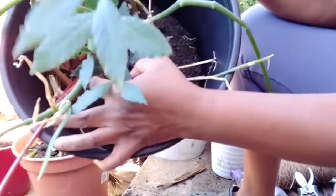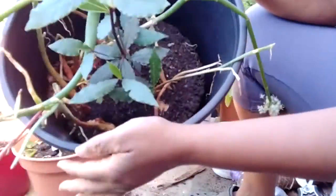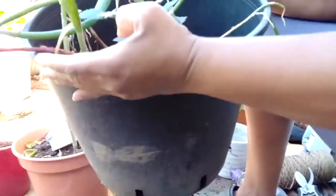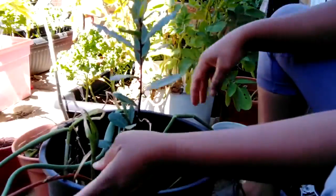The dirt is quite dry — very, very dry and all been used up. There's no nutrients left in there. So the first thing I have to do is remove everything. I'm going to use the same pot because it's a good size pot. I just need to remove everything from it, take it out, and then we can move from there.